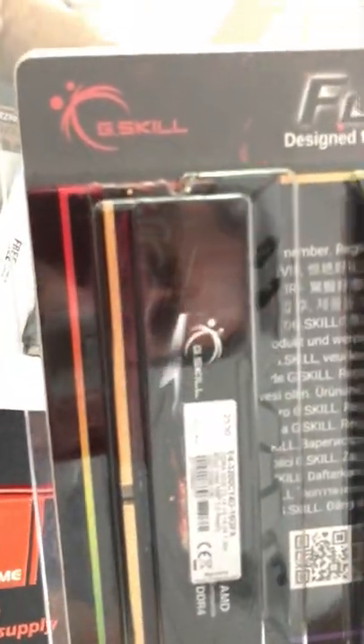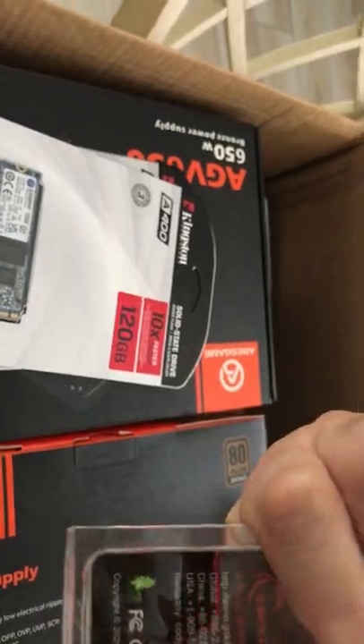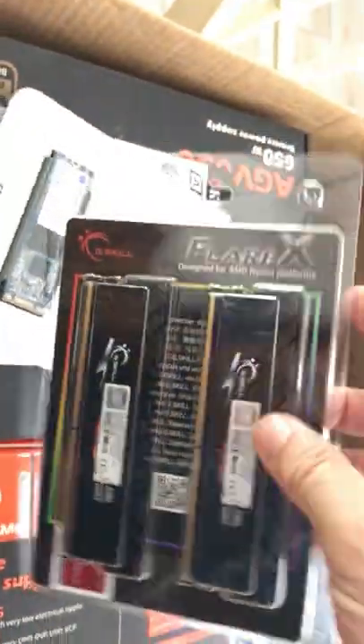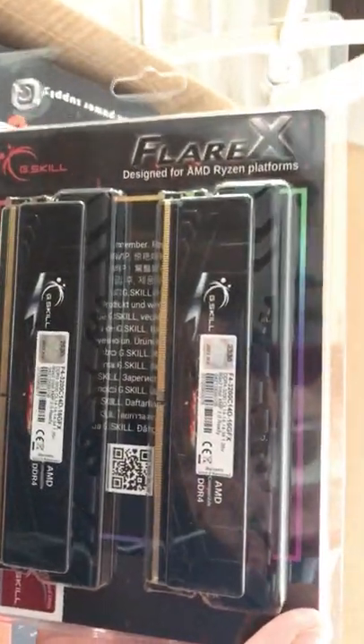We have the CL14 memory, the Flare X. I hope that's the right one. That's the beauty of Amazon — I'm not in love with Amazon, but if you need to return stuff, they make it easy. I think I did get the right one here — DDR4, 3200 CL14 for CPU mining performance.